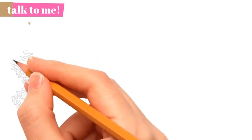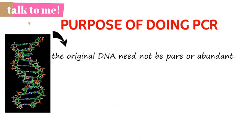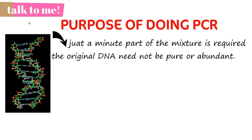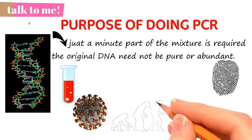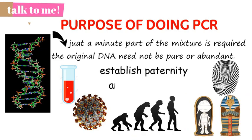The original DNA that you wish to copy need not be pure or abundant — it can be a minute part of a mixture of materials. PCR has therefore found widespread and innumerable uses, for example: to diagnose genetic diseases, do DNA fingerprinting, find bacteria and viruses, study human evolution, clone the DNA of an Egyptian mummy, and establish paternity or biological relationships.